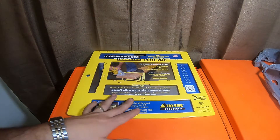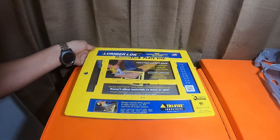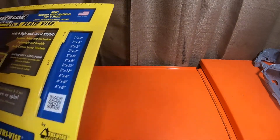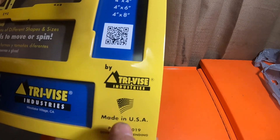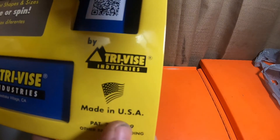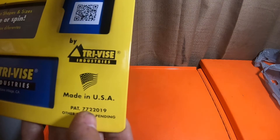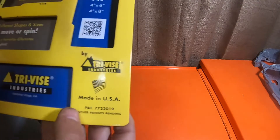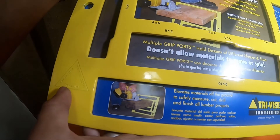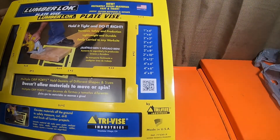This is called the Lumber Lock Plate Vise. It's made in the USA — it's got the proud 'Made in the USA' stamping on it with the flag. It's got a patent number: 7,722,019, with other patents pending. It also says 'Tri-Vise' on it with the patent number and 'Made in the USA' throughout.